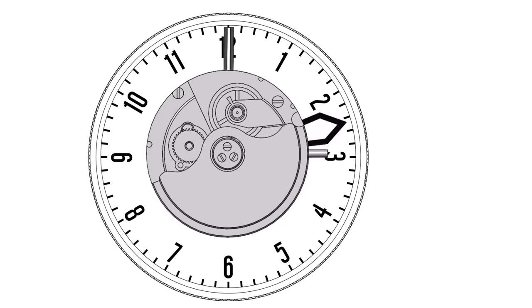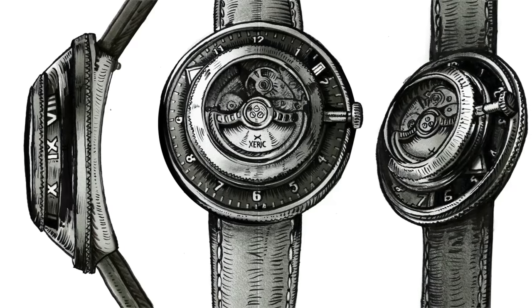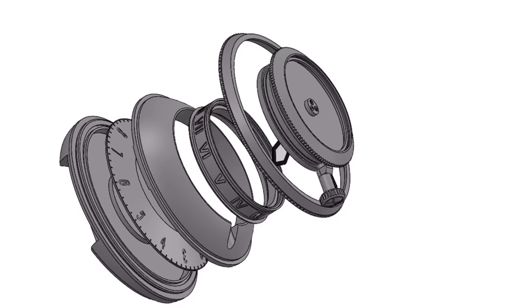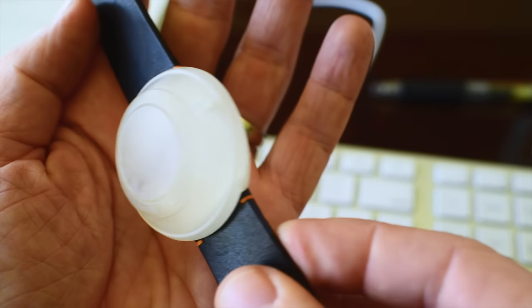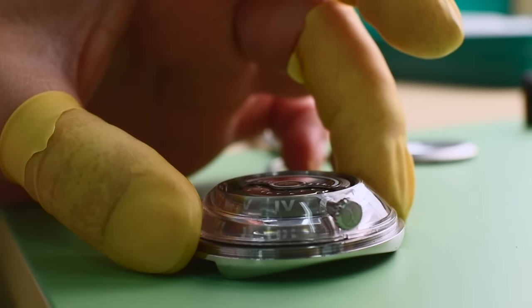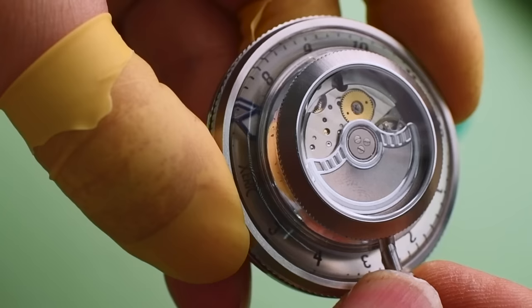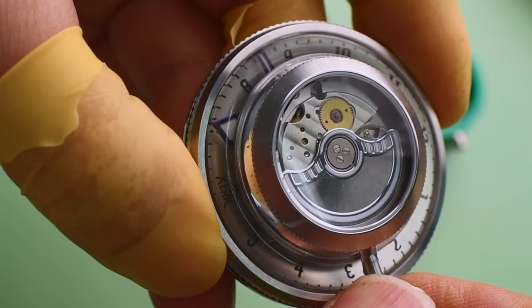The obvious issue with that is how do you show the time when the movement is inverted — time runs backwards. We set out to design a new type of case, first in sketches then in CAD, 3D printed from our office, that allowed the entire movement to be housed above the dial. This gives enough clearance for the hands to extend out and be seen through the crystal in a very legible way.